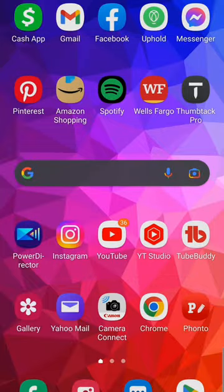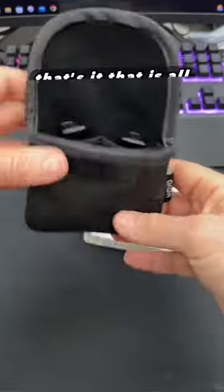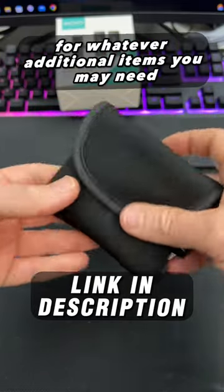And you have a mesh pocket in the back for whatever additional items you may need.